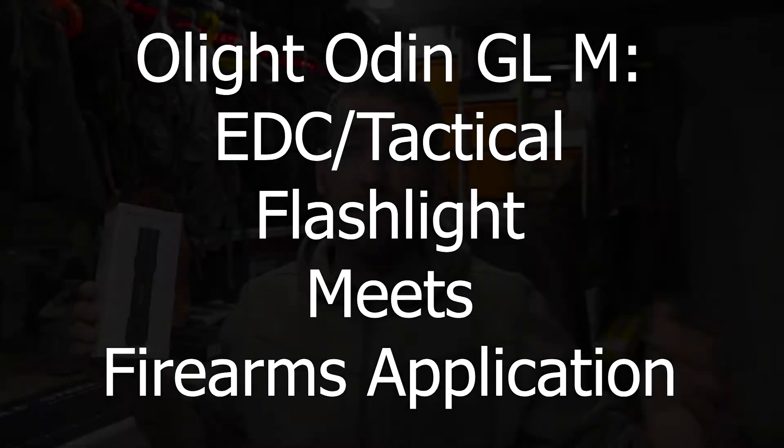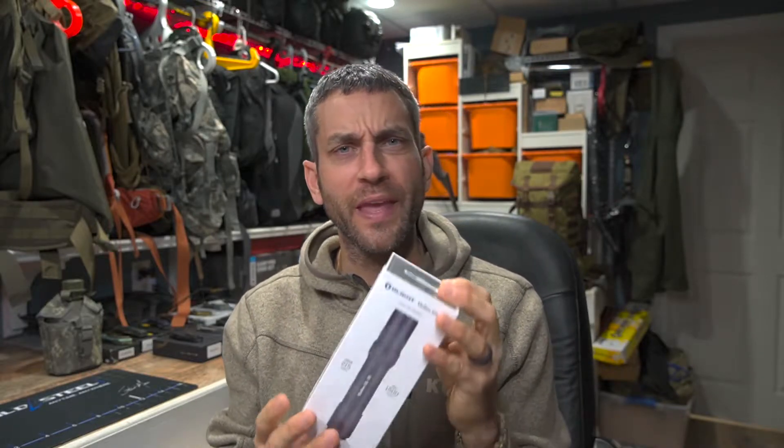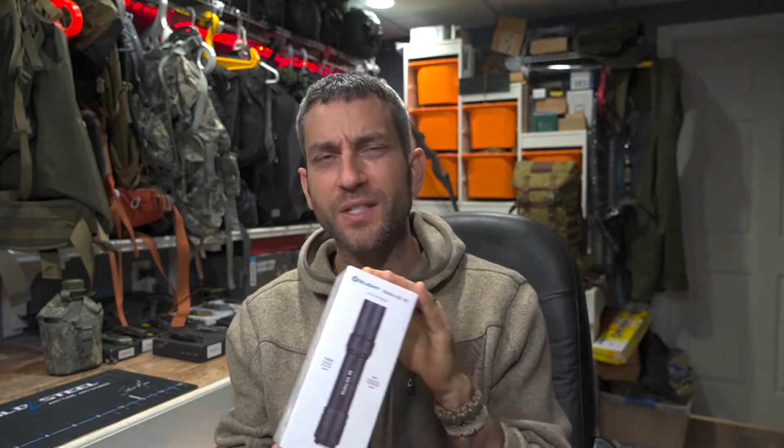Before we get too far, I would like to say thank you very much to the people at Olight who did provide this for review. The Odin GLM — on the firearm side of things, it's really a cross between a tactical light and a firearms light.